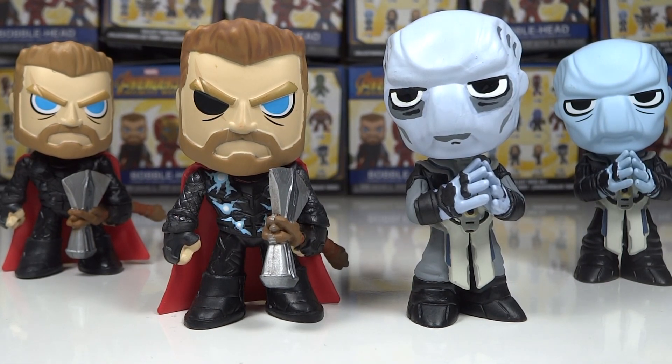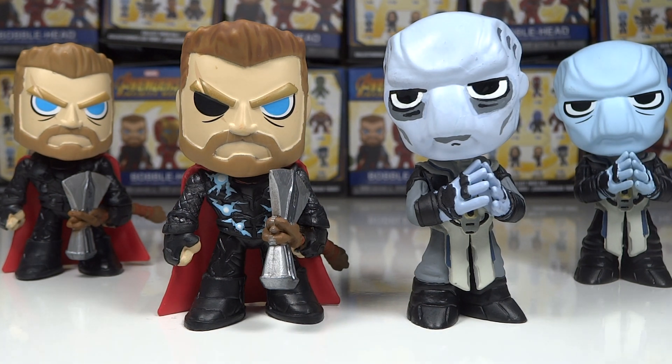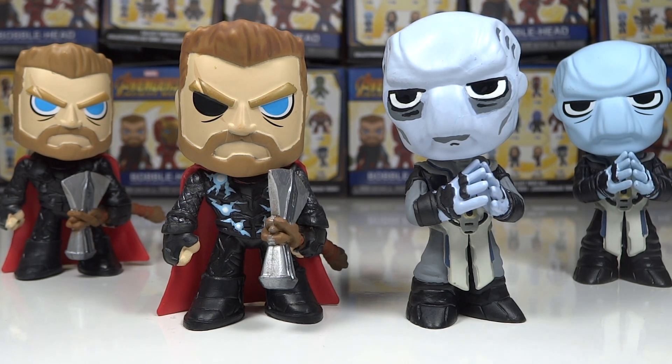Mr. Transformers 96 here. I'm going to be showing you my newest customs. These are some small customs, but they were very fun to do, and I definitely was glad to be able to do them. They're customs from the Avengers Funko Mystery Mini Series. I did Thor as well as Ebony Maw — these two characters simply because those are the two I got duplicates of. I do have three Thors and three Ebony Maws.